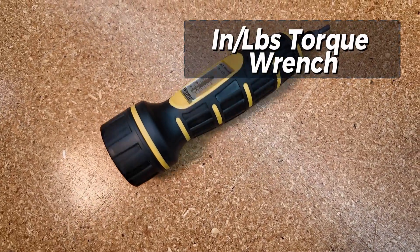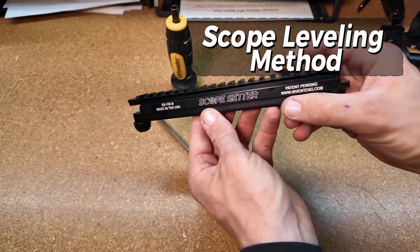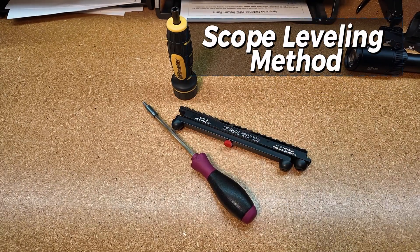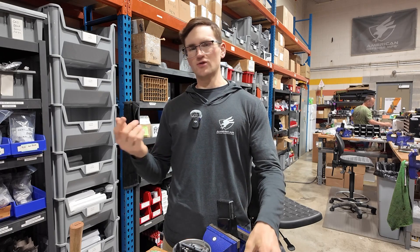And fourth, you'll need a scope leveling method of choice, whether that be like an Arasaka or a wedge leveling tool. One of my favorites is the scope setter right here, or you can use a plumb bob.